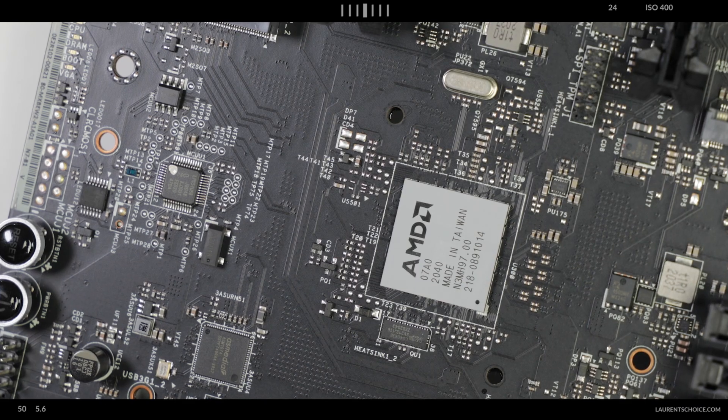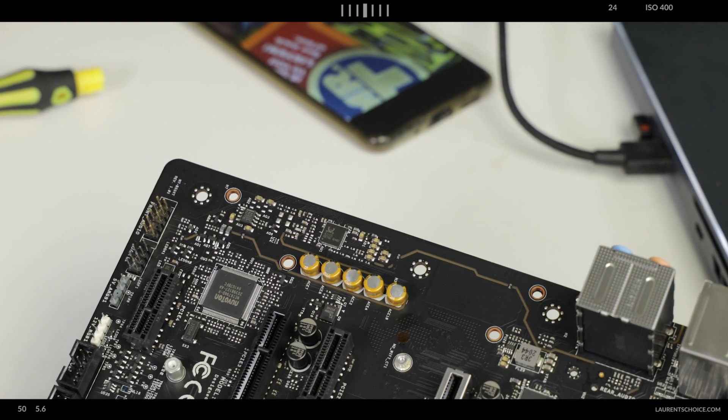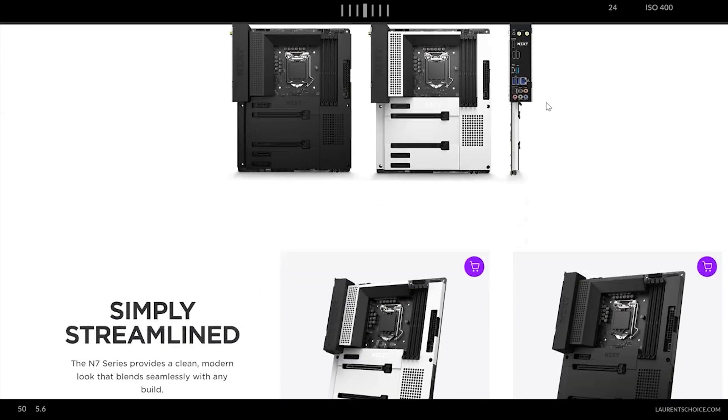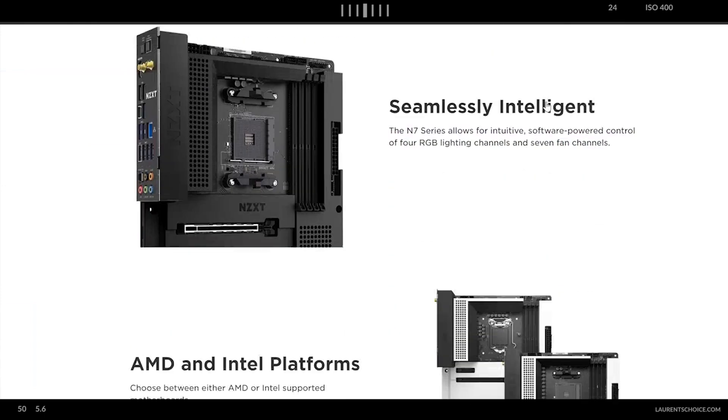NZXT is producing their own motherboards, but not just anyone can manufacture motherboards overnight. There are dozens of different components, interfering signals, and branding issues — even well-established manufacturers still have problems. So picture my surprise when I see NZXT releasing their very own odd-looking, fancy motherboards out of nowhere. They do great cases, but from cases and accessories to motherboards, there's a big leap to take.